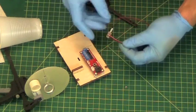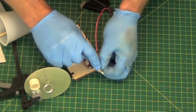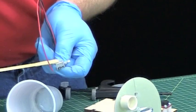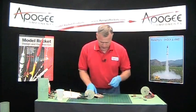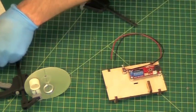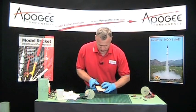For the switch, we're just going to put the epoxy on the metal part. Be careful — don't get it into the spring at all, because if it gets in that spring, the switch won't work. So that's going to be right here. We're going to clamp it down just until the epoxy cures up.